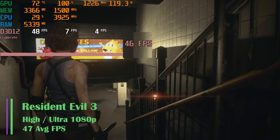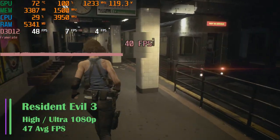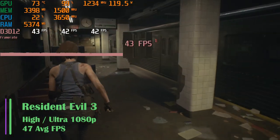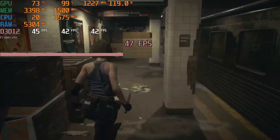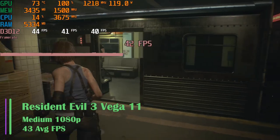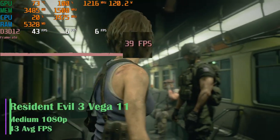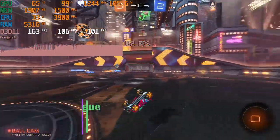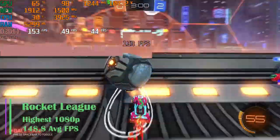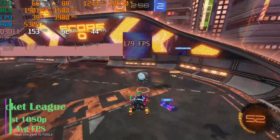Next, Resident Evil 3 at high/ultra settings at 1080p. We got an average frame rate of 47 FPS, with 1% lows of 6.7 and 0.1% lows of 4.2. Rocket League at the highest settings at 1080p achieved an average FPS of 148.8, with 1% lows of 69.5 and 0.1% lows of 34.2.